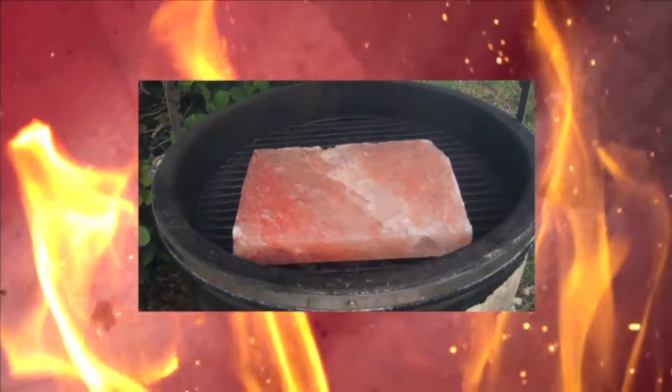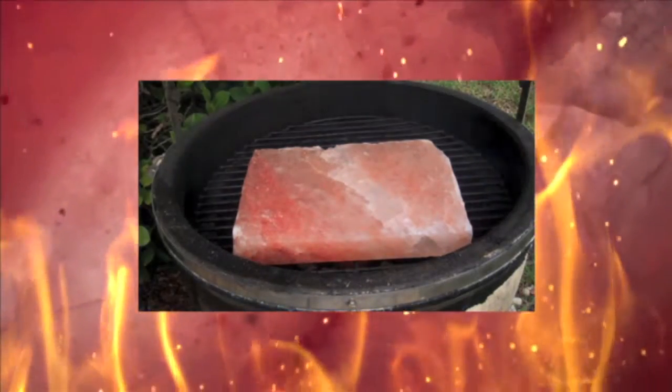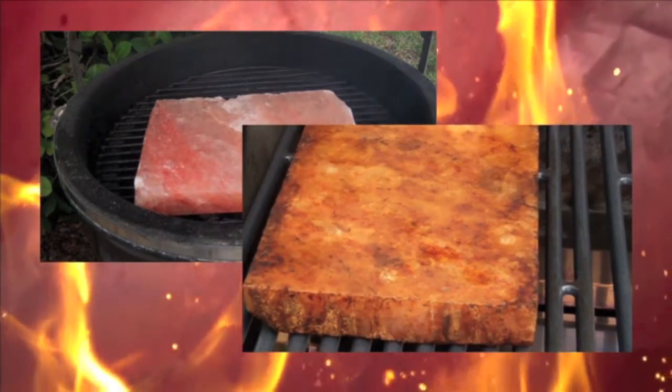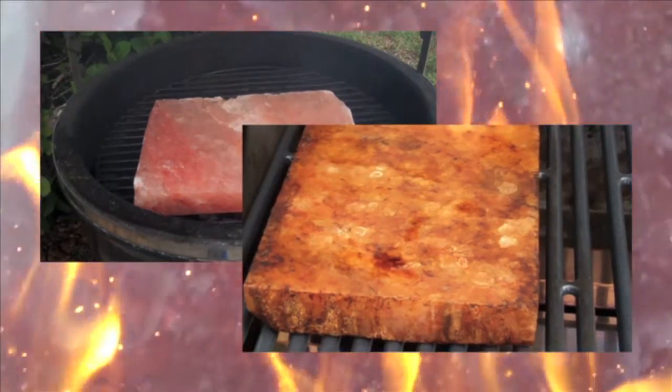Hundreds of millions of years in the making, salt blocks add a subtle and intensely deep flavor not common to processed table salts. Carved into dense heavy blocks from enormous salt boulders, Himalayan salt blocks can be slowly heated to extreme temperatures for grilling any meat or vegetable.